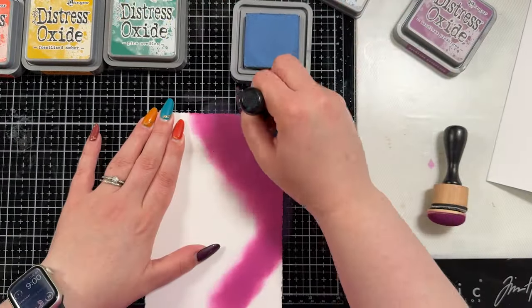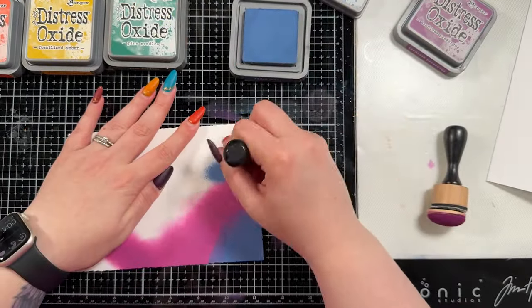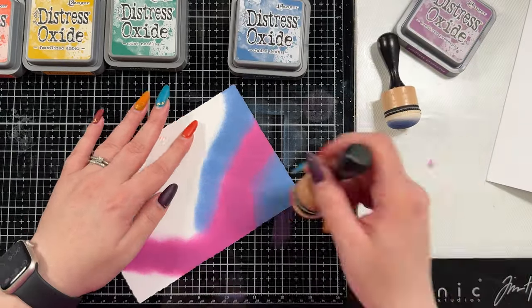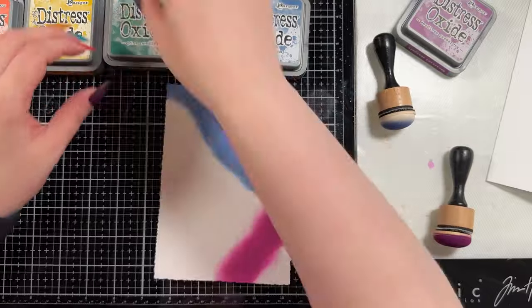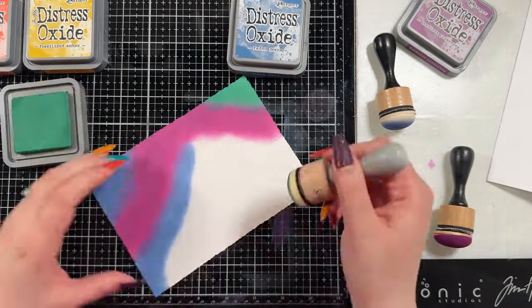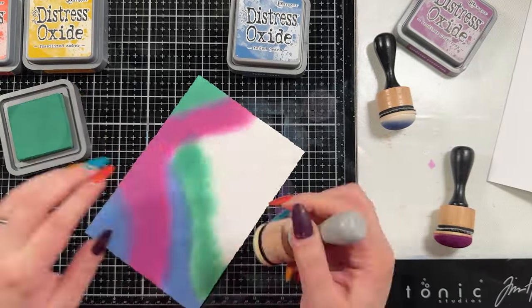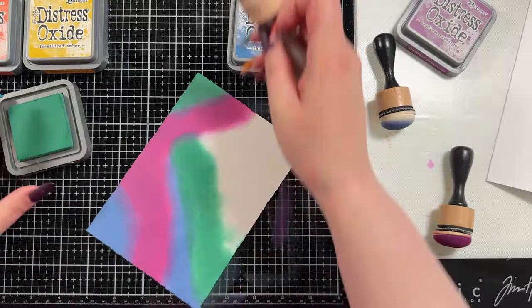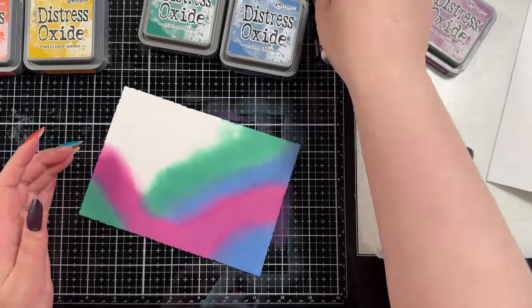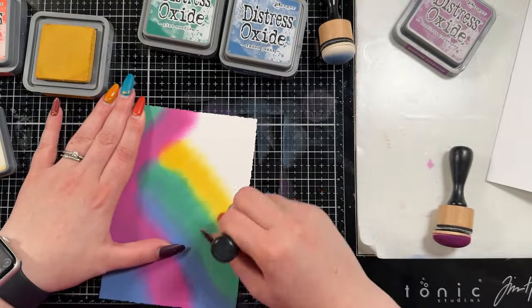For my distress ink colors I chose what I feel is my favorite fall palette. You could go a darker purple than seedless preserves - dusty concord would be a beautiful one - but I used seedless preserves, faded jeans, pine needles, fossilized amber, and ripe persimmon. I felt like that was a pretty fitting color palette and of course you could use any color palette.